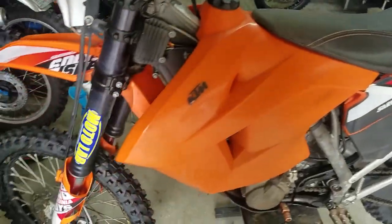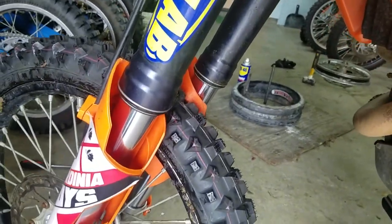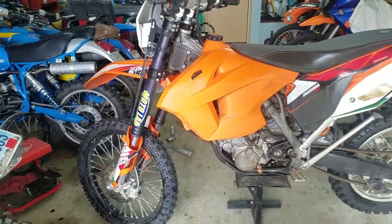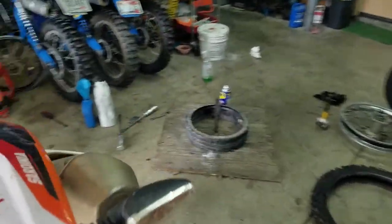WP forks — when you go ride in the mud, you're going to get some mud in those seals and your forks are going to start leaking. Really doesn't matter if they're old or new. Certainly the newer style seals are a little bit better, but it's such a common thing that I'm a big fan of running fork skins.